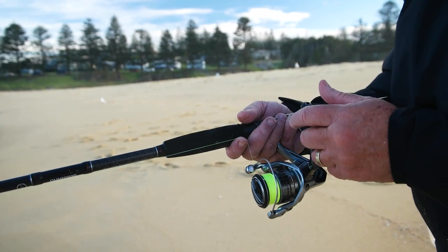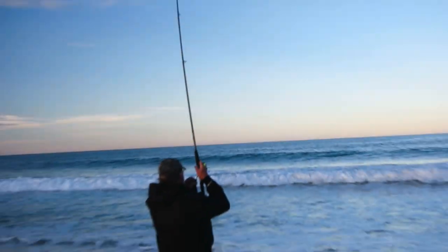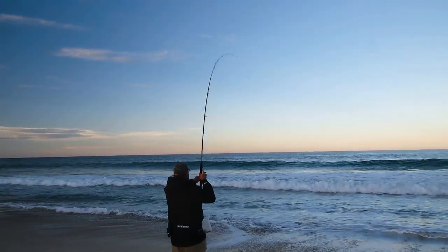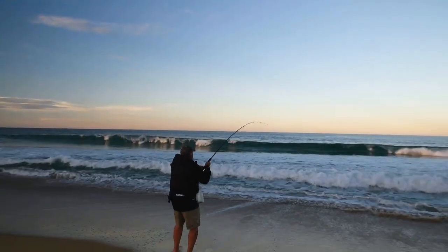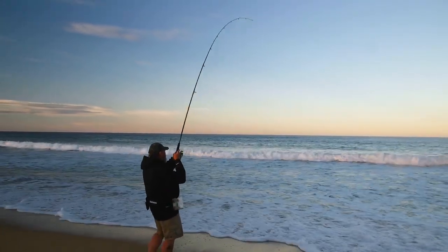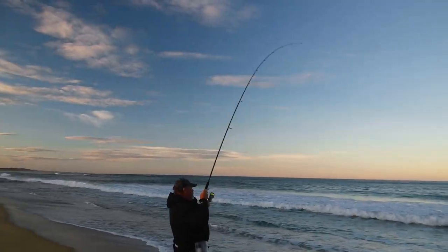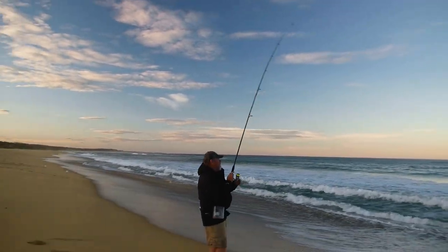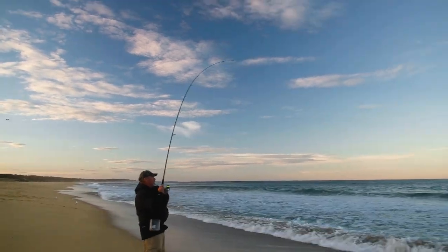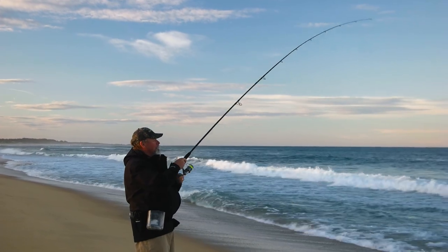He's playing with the bait... playing with the bait. Yeah! He's jumped out there — what a hot fish. Just brilliant.